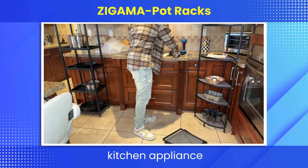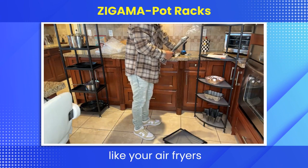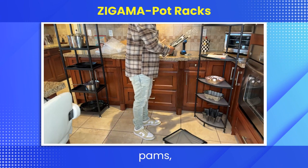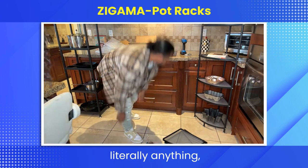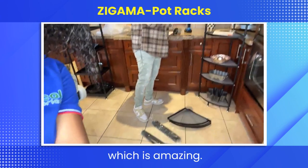It's especially best for kitchen appliance organizers — like your air fryers, lids, pots, pans, cast iron skillets. Literally anything, which is amazing.